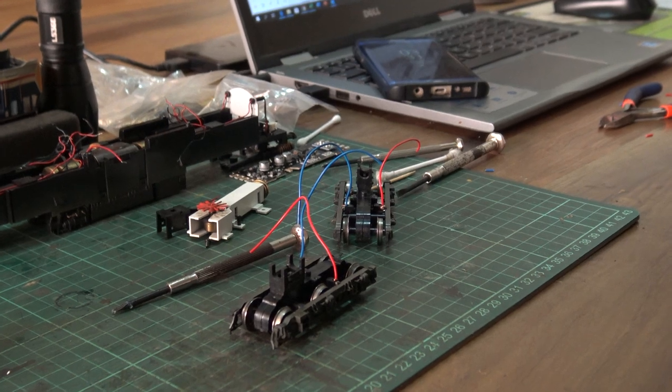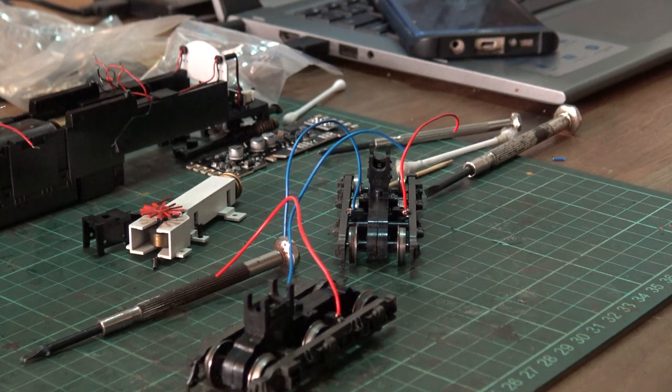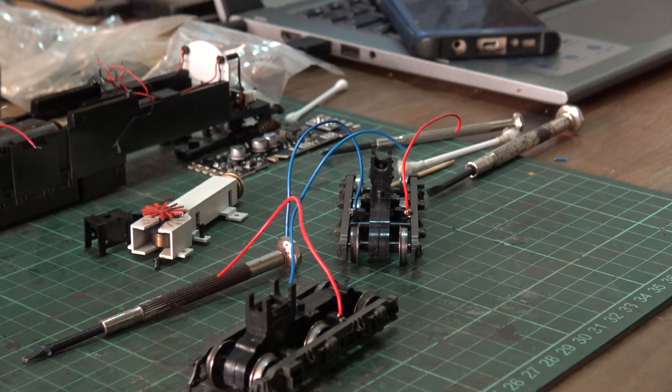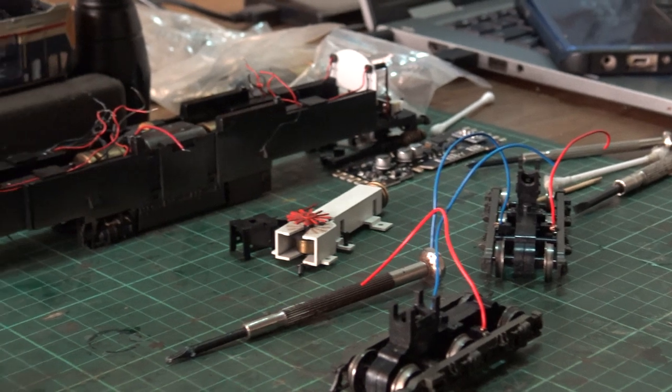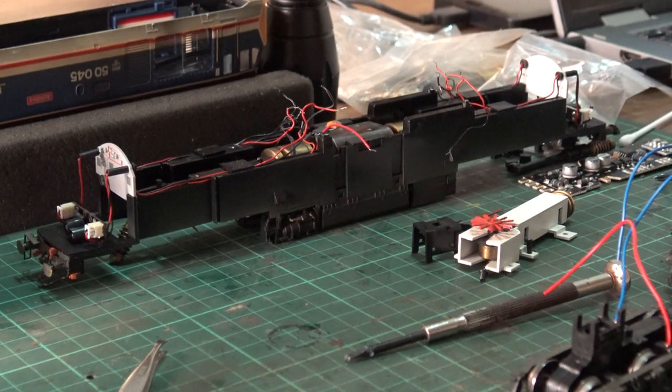There are the two completed and repaired bogies — well, I hope so. We shall now move on to extracting the motor, putting the new motor in, and seeing what else there is to do with those wires. Hopefully they're okay, and then fit the PCB.